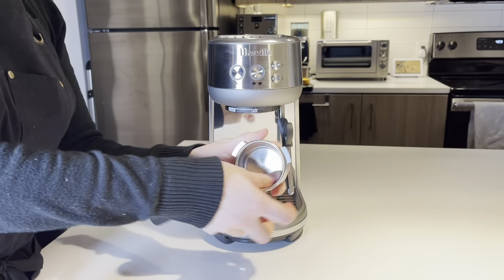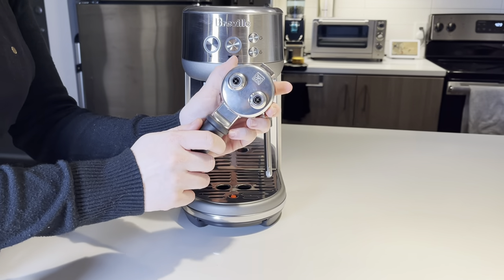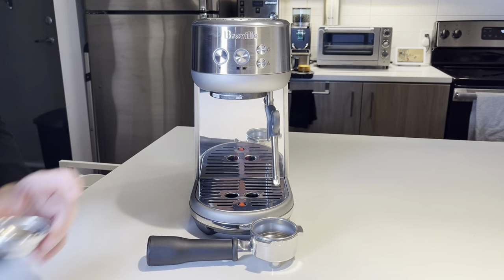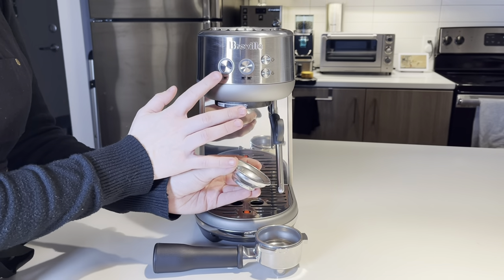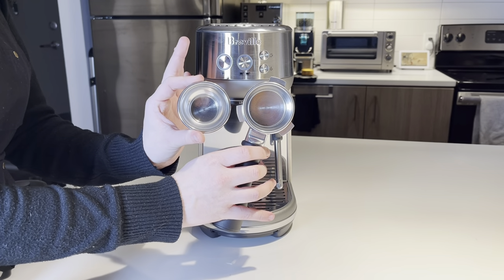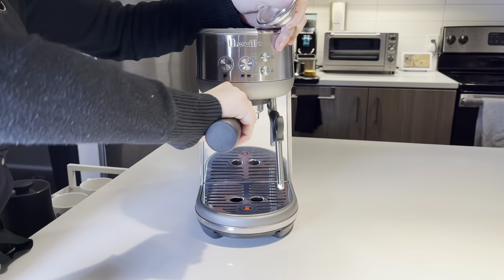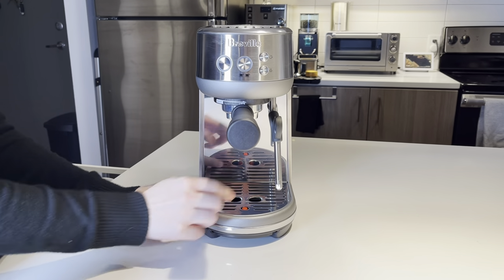Let's take the portafilter out and take a peek. As you can see, I'm using the double shot basket here. This machine does come with two different basket sizes — the single shot and the double. However, I find that you won't ever really use the single, as it yields a very small amount of coffee and it's very hard to dial an espresso with it, so I'm going to be using the double completely here. You can absolutely use the single — you'll just be using a smaller amount of coffee and yielding a smaller amount of espresso.